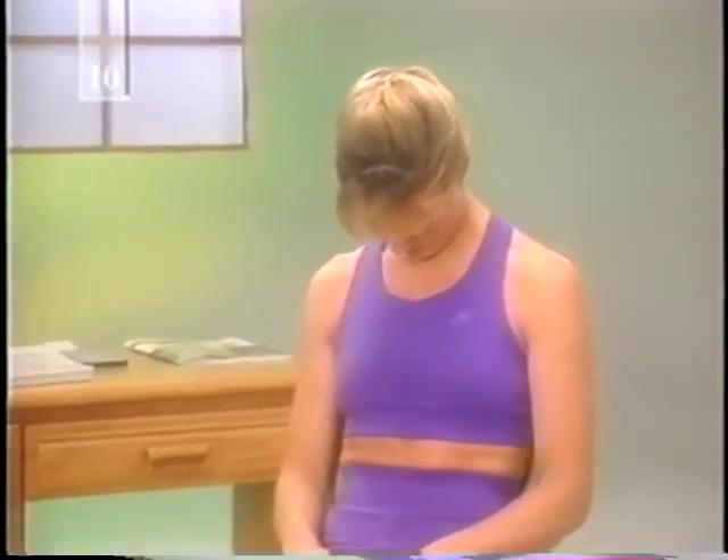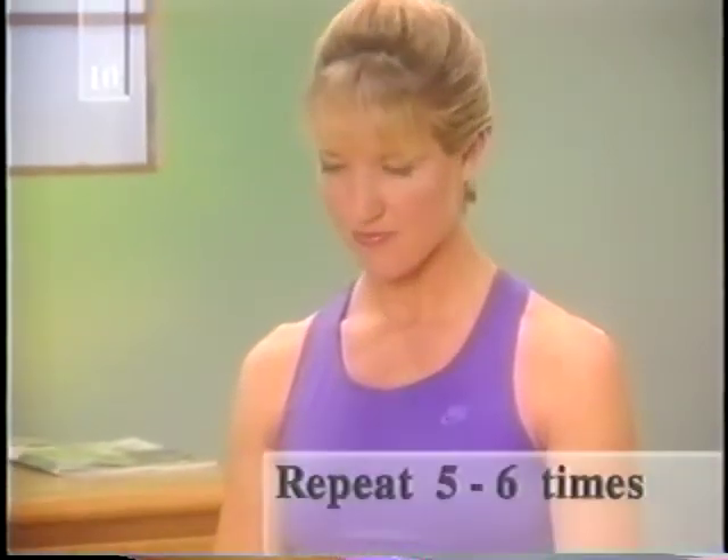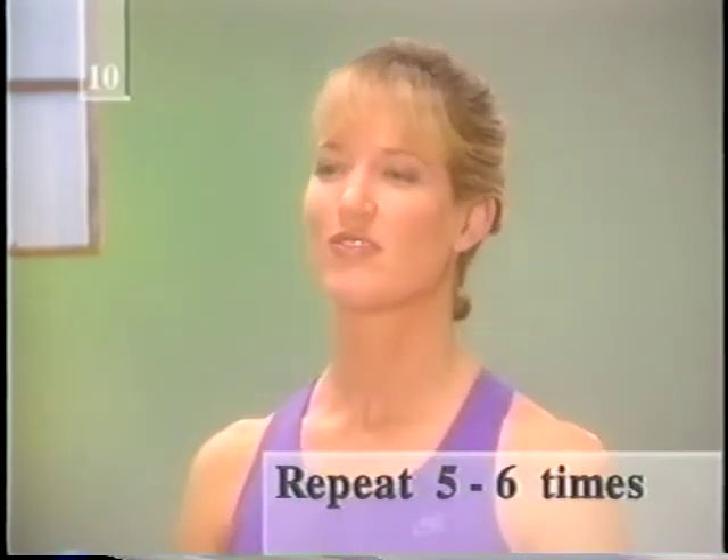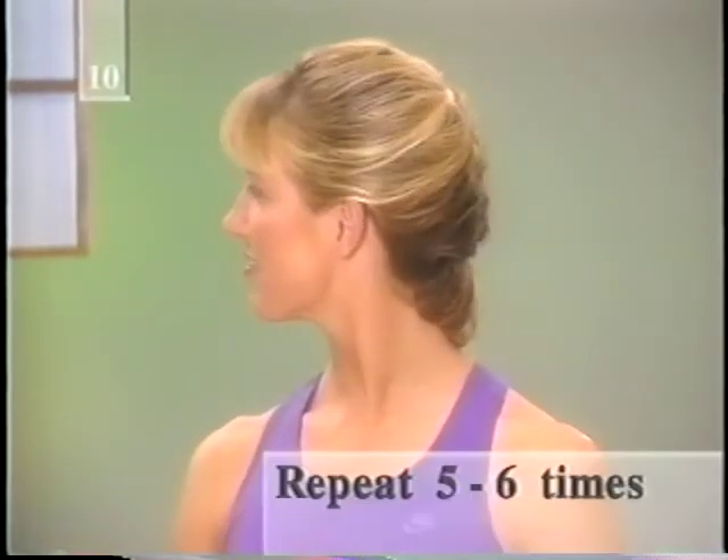When your head's pounding, the last thing you feel like is physical activity, but it can actually be the best thing for you. These home remedies can relieve the pain of a tension headache, but are not recommended for those with a migraine. First, drop your head slowly forward so your chin touches your chest, keeping your mouth closed. Lift your head and repeat five or six times. Next, bend your head to the right, easing your right ear toward your right shoulder. Keeping your shoulders relaxed, bend your head toward the other side. Repeat five or six times. Next, slowly turn your head first to the left and then to the right so that your chin is positioned over your shoulder. Repeat five or six times.